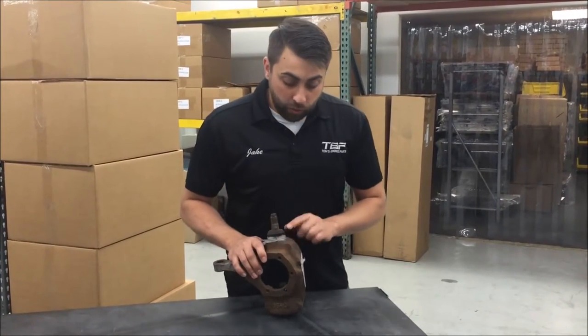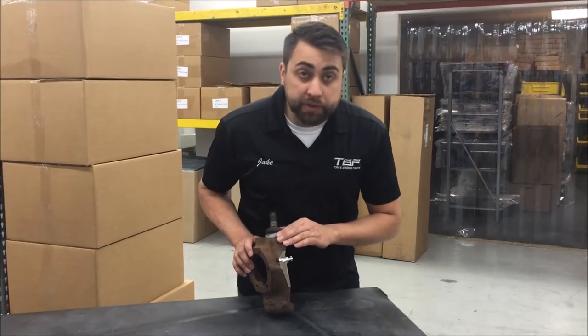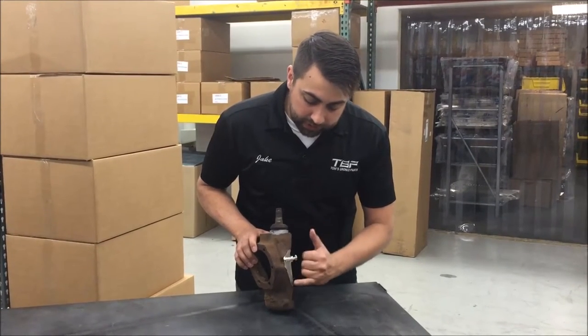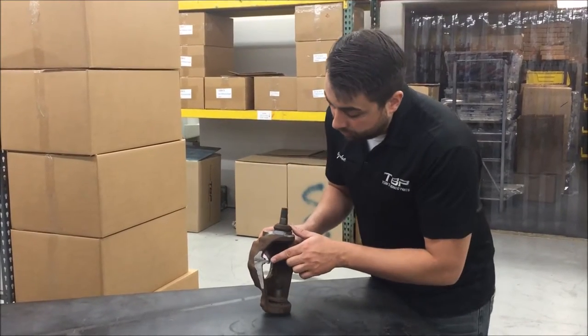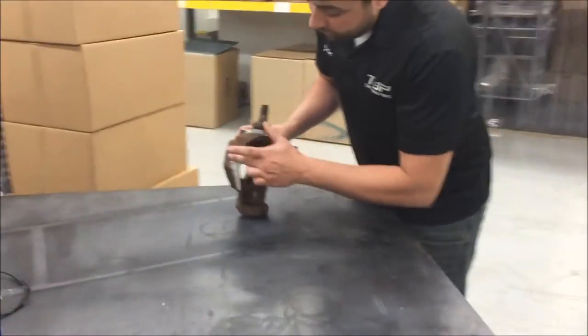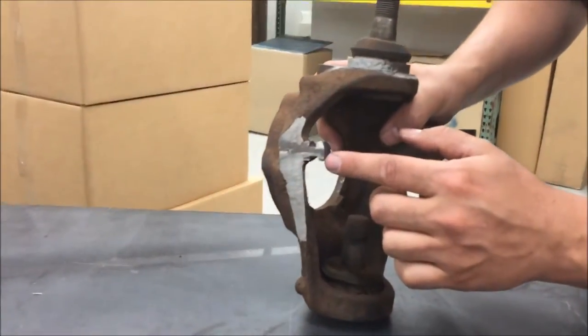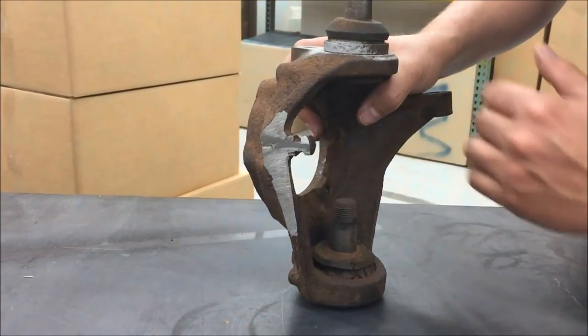We showed you what the knuckle looked like prior to grinding. This is a knuckle we've got back — we ground it down flush, and the reason we did this is to clearance for the caliper. You'll be able to see there's a stopper bolt here on the knuckle, and you grind basically a flat line across the back edge of the knuckle until you get into the stopper bolt. We'll get it installed and show you the clearance of the caliper once it's on.